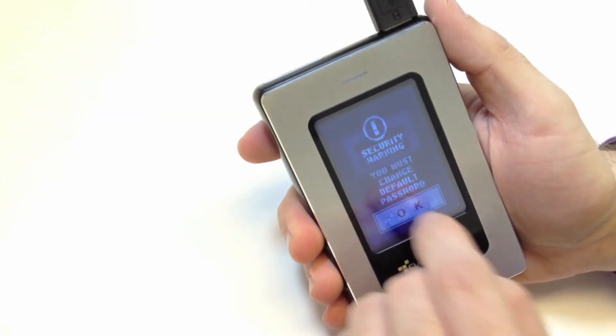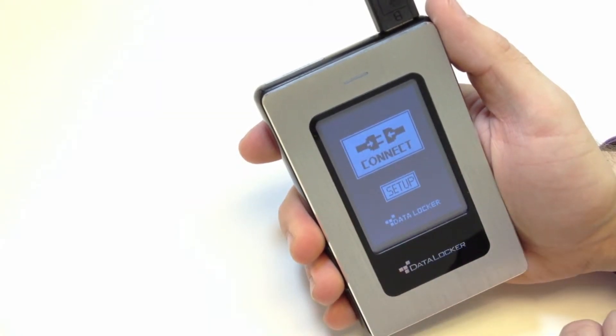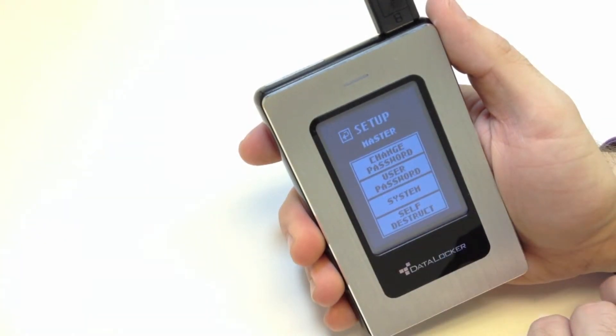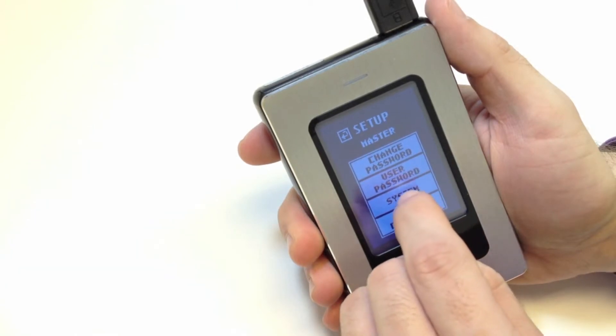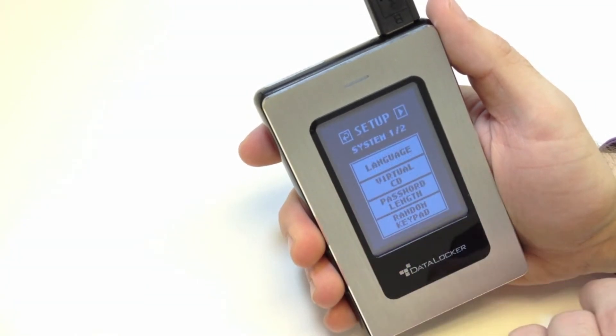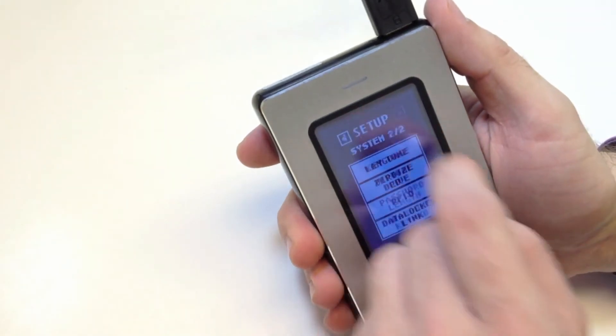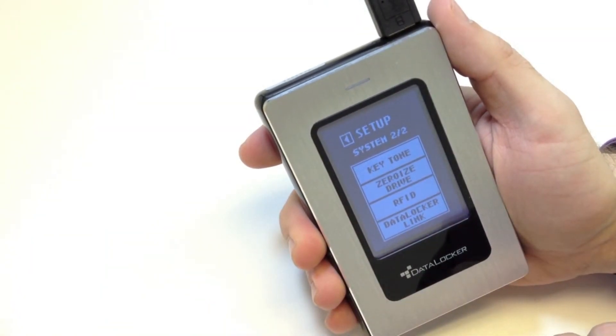Next, press Setup. If you do not press Setup, the device will auto-connect after five seconds. Press System, then press the forward arrow, and press RFID.